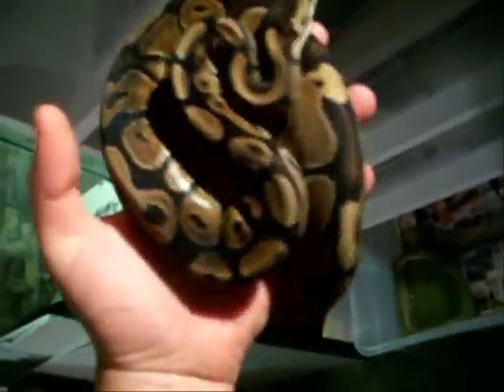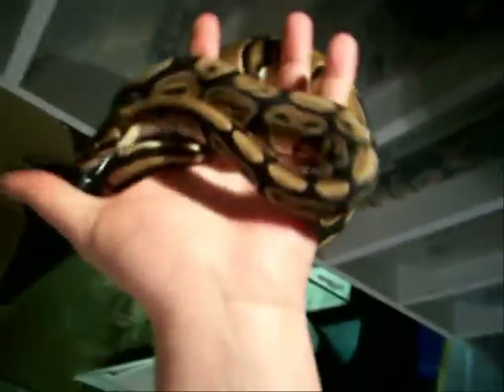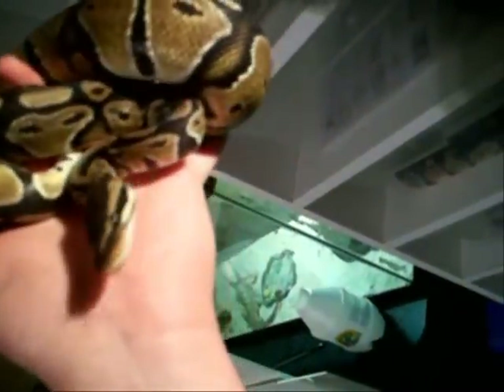Here I've got Rita — this is the first ball python I've ever owned, just picked her up last year. So thank you — she's the one that got me into all of this. Easy snakes. I got her from my workplace, she was the last one they had, got a good sale price plus my employee discount. She's grown probably triple in size since I've had her. Great eater since day one.